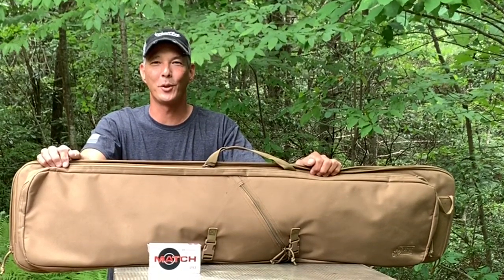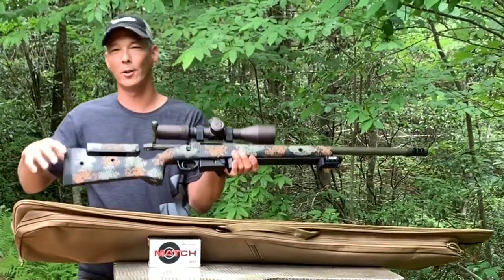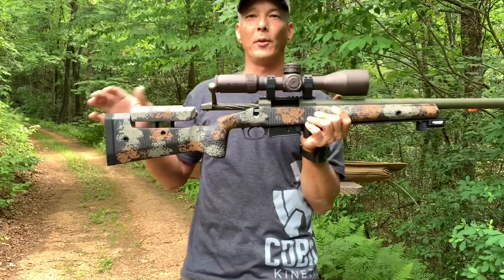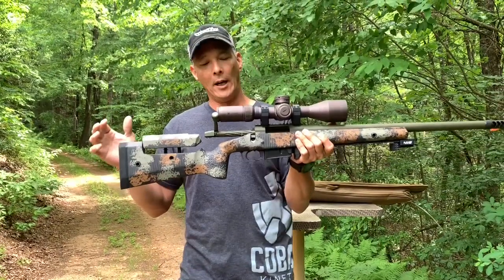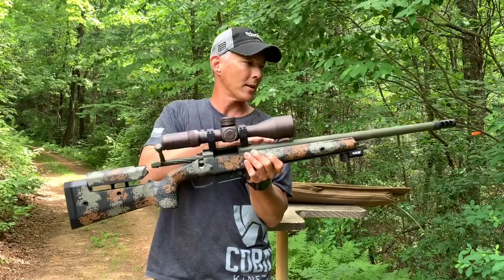Hey guys, welcome to the X-Ring. Thanks for joining in. Got something new in the bag here, working on the long range game and some different builds. What we've got here is something I think is pretty darn cool. Just finished this up. This is not the same rifle you saw the other day, the PBR. This is a completely different rifle, just got done putting everything together. It's a 6.5 Creedmoor.